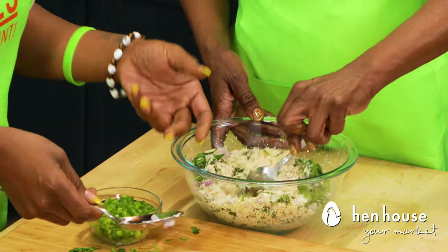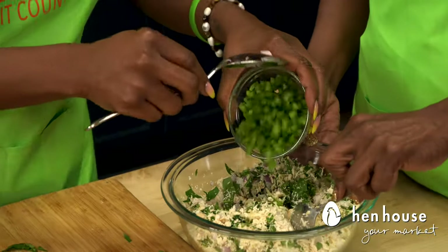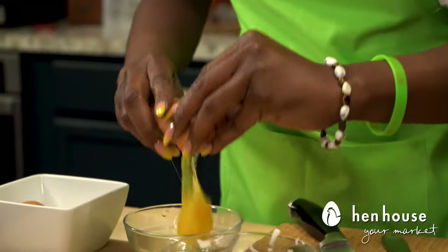It gives so much color — look at the color it gives! We're also going to put in our minced garlic, all of it. Then we're going to do our bell peppers. Have fun with your bell peppers — you can use green, yellow, or red. Are you ready for these herbs? I am ready.